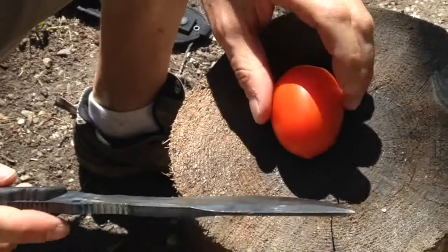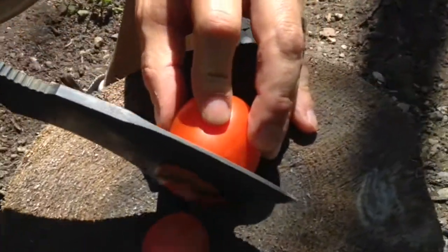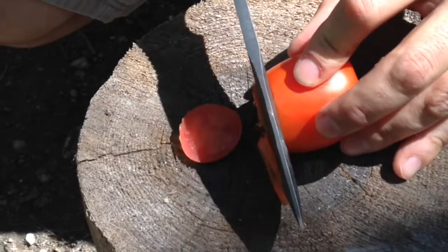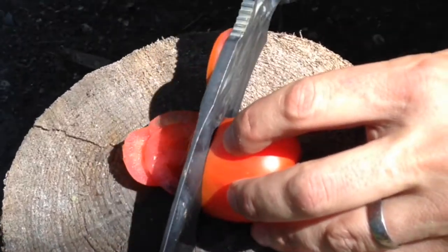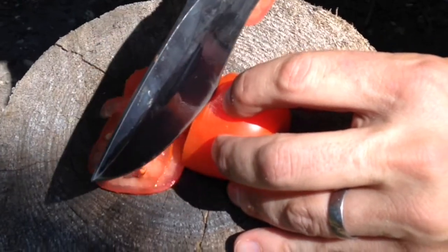The knife, for as thick as it is, really cuts well. Part of your food prep would include skinning and filleting. I don't have any videos — I didn't fillet any fish or dress any game for this review — but I can tell you it would probably do it with no problem.